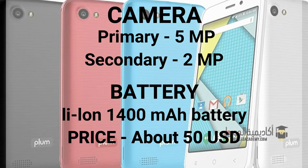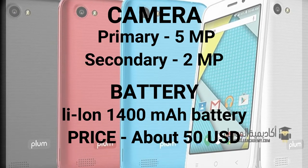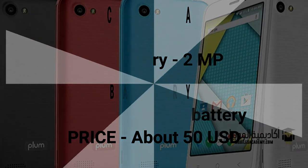It has a Li-Ion 1400 mAh battery, and is available in black, red, white and blue colors. The price is about 50 US dollars.